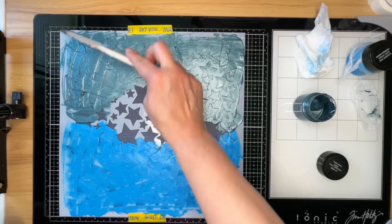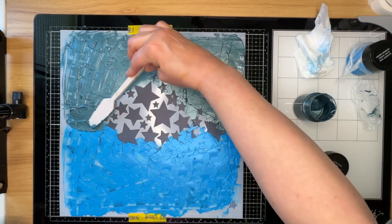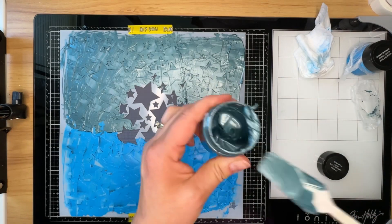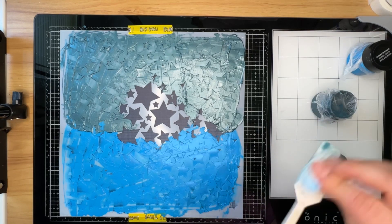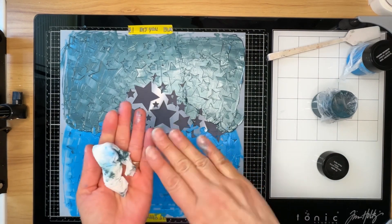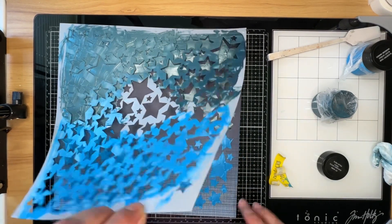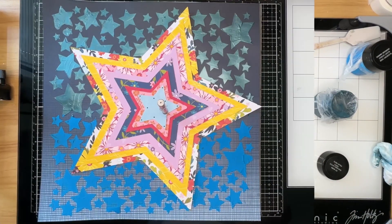When I was cleaning my stencil in the bathroom sink, I started laughing because it looked like I got into a fight with a Smurf and the Smurf lost — my sink, arms, and fingers were covered in blue. When I pull off the stencil you'll see that some of the stars are uneven, some are missing pieces in the middle or on the edges, and some paste seeped out from underneath. I'm totally okay with that — it's just par for the course, messy and fun.